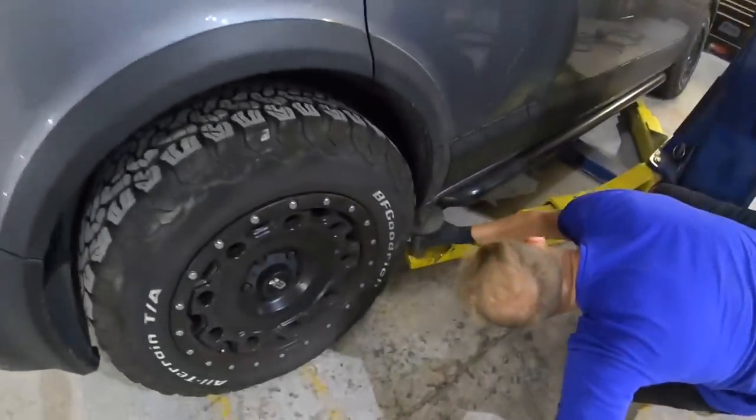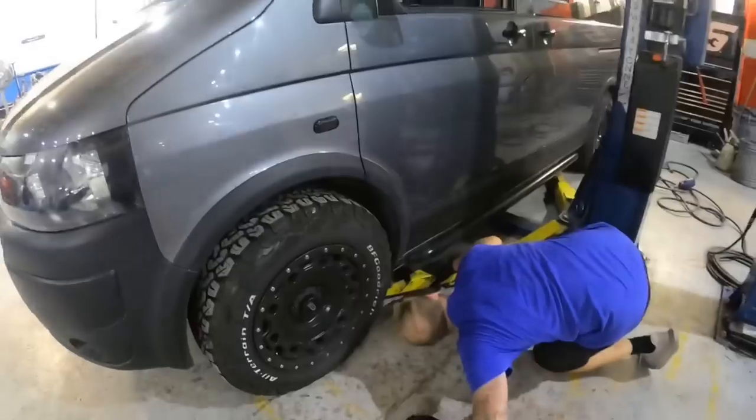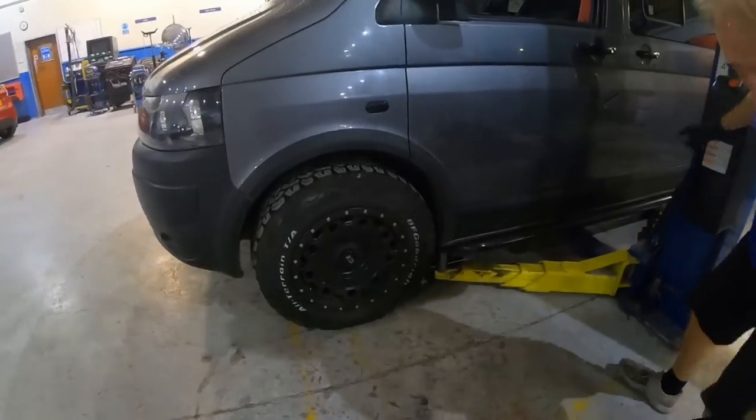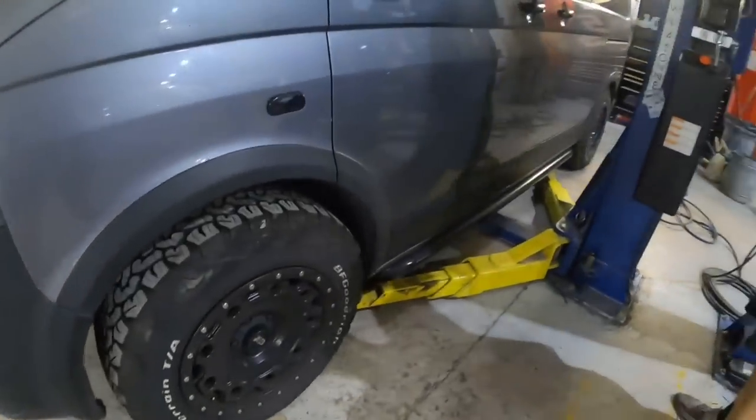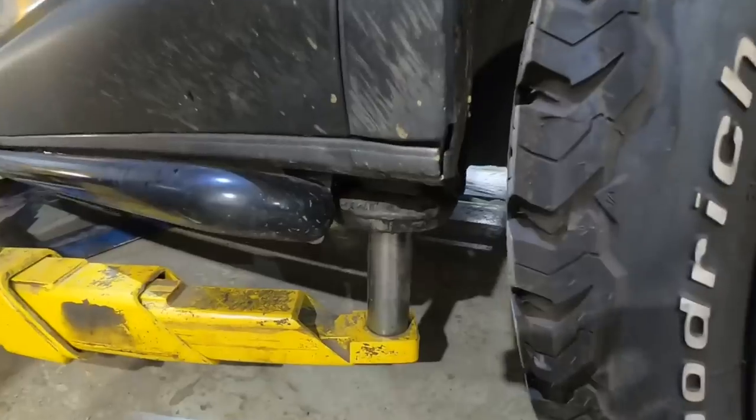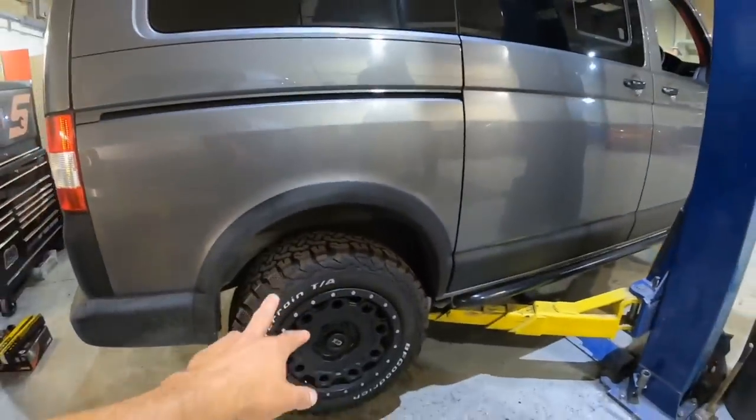Getting the van up on the ramp now. Just check when I go up on the other side - check where that other ramp arm is, just to make sure I'm not catching anything. Check the back quickly. Yeah, she's all right, she's not touching. Check the back - yeah, looks right. She's wearing though - I wish it'd sit that high normally.